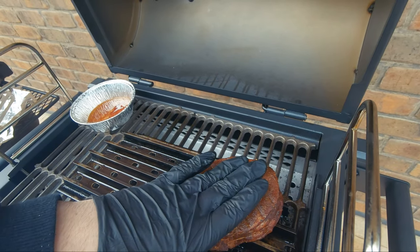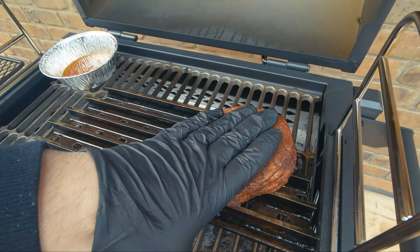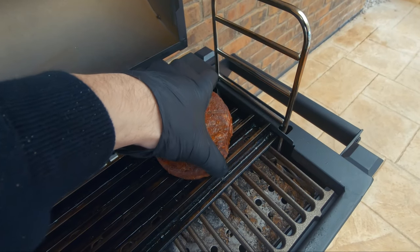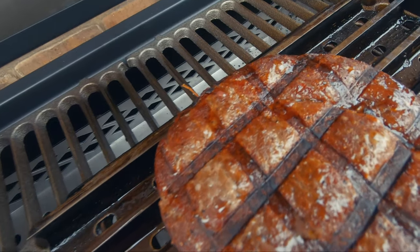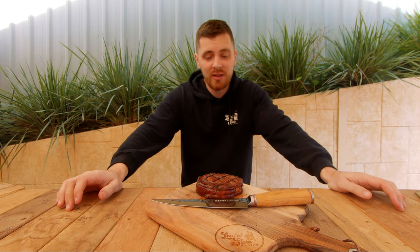Now we're ready for a sear. The steak's done, it looks beautiful, the smoker handled it beautifully as well. Let's cut it open and see how close I got to that perfect medium.